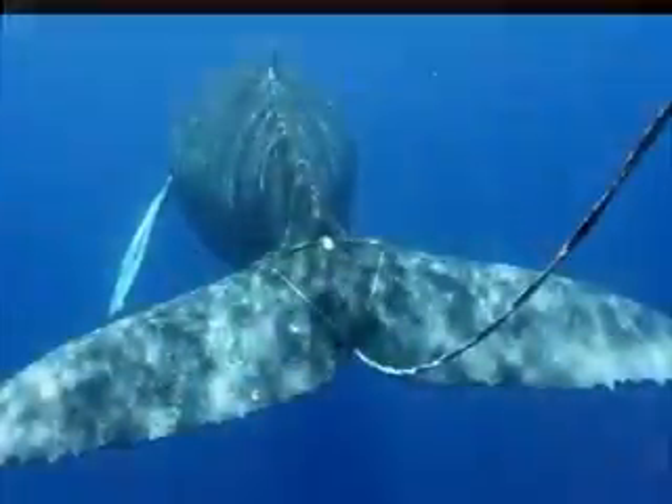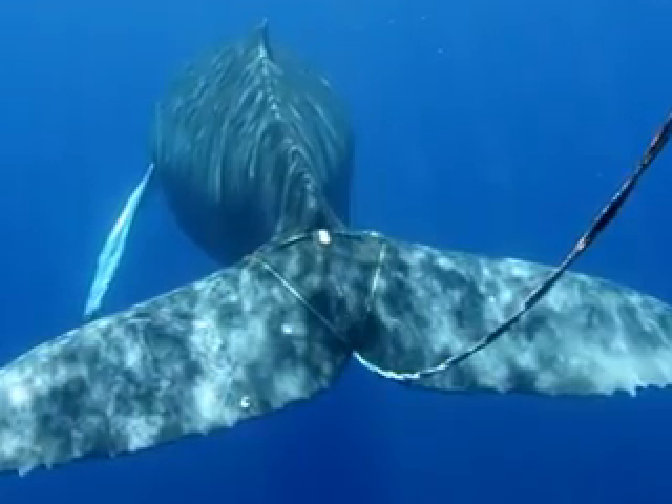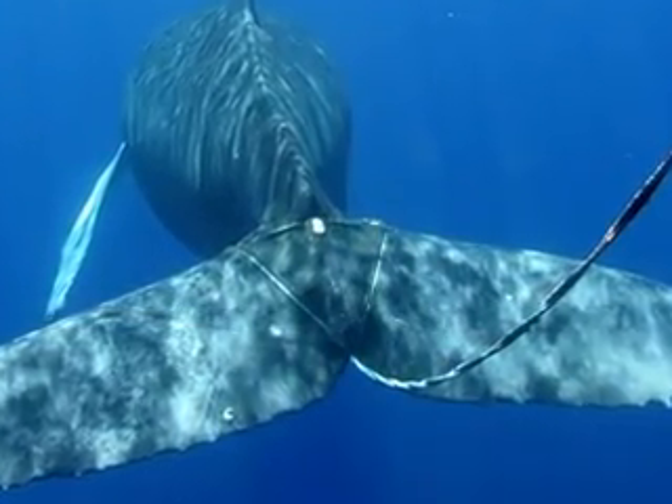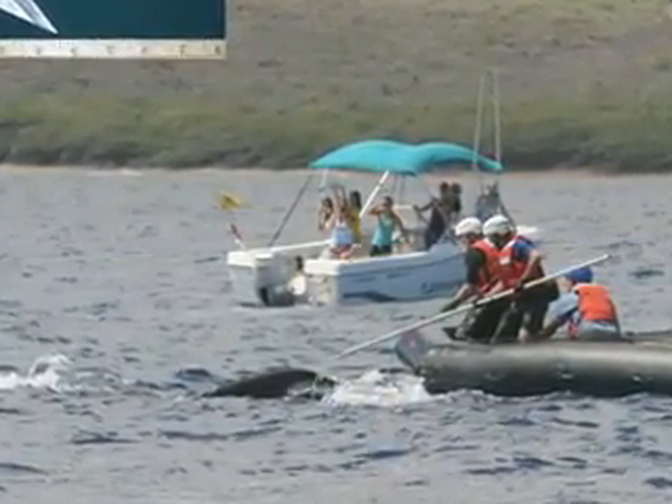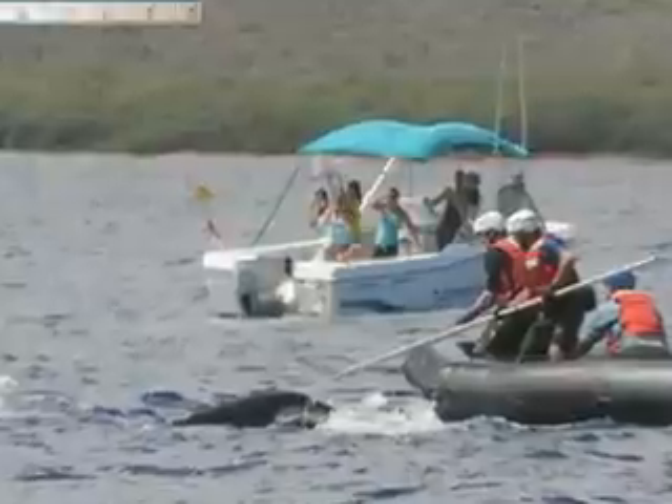This whale has multiple wraps of line around the base of its tail with several hundred feet of line trailing. The trailing line provides drag, causing the wraps to cut deep into the animal. For this animal, we'll use a specially designed hooked knife on the end of a pole to reach from behind and cut the animal free.